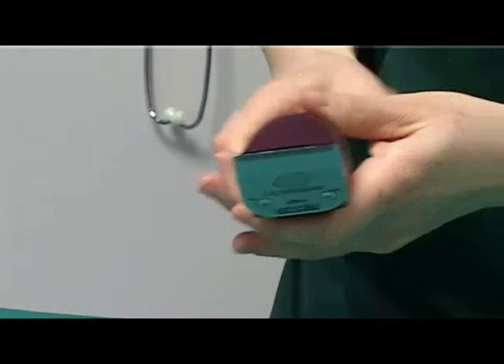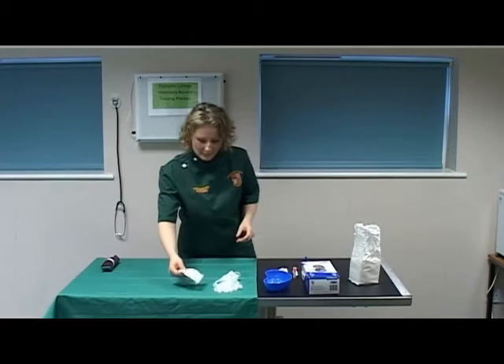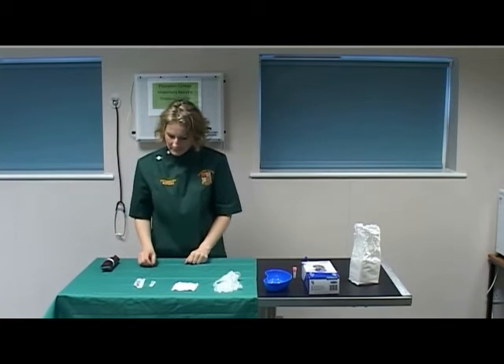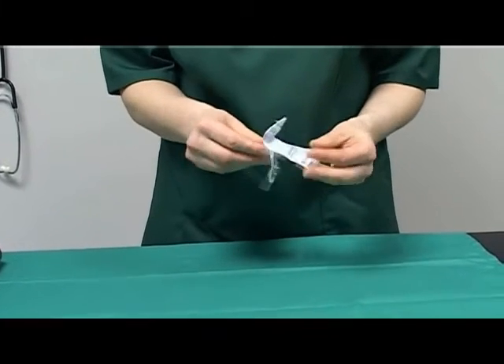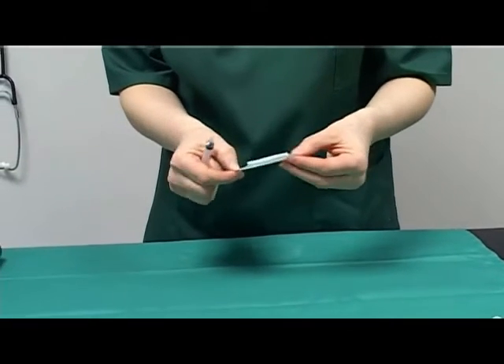Leave the clippers plugged in, ready for use. Select a swab for post-venipuncture pressure. Select an appropriate needle — in this case a 21 gauge by 5 eighths of an inch. Select an appropriate syringe, in this case a 2 mil. Assemble the syringe and needle aseptically.